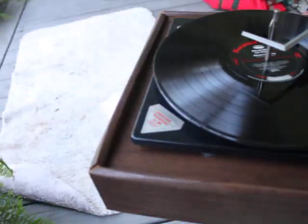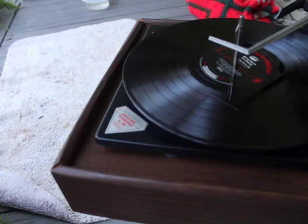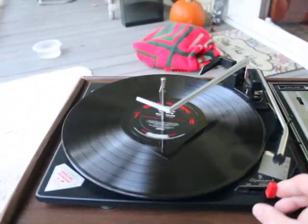This has got a dual long play needle and one for 78s. You can flip it over right there — it'll play 78s or long plays.